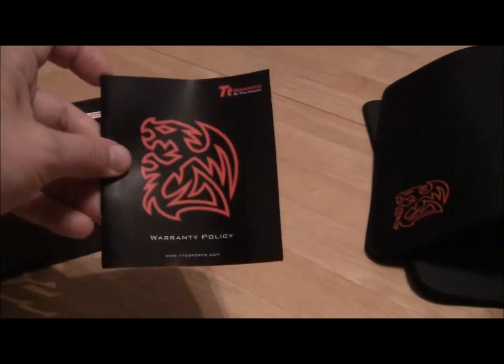It comes in this nice looking box. Inside there's a warranty policy slip and the mouse pad.